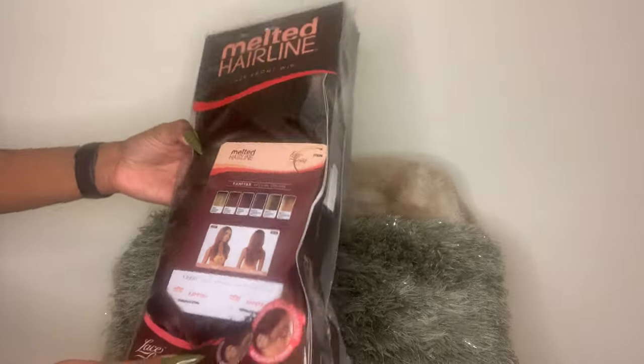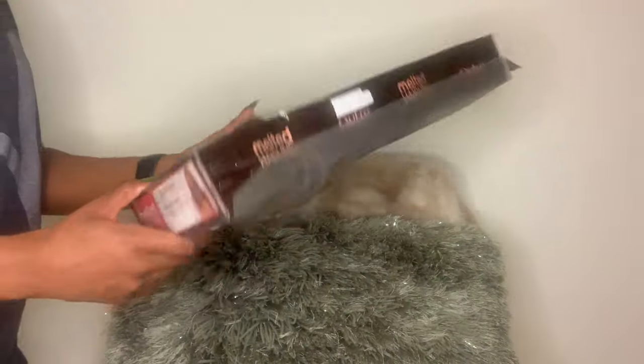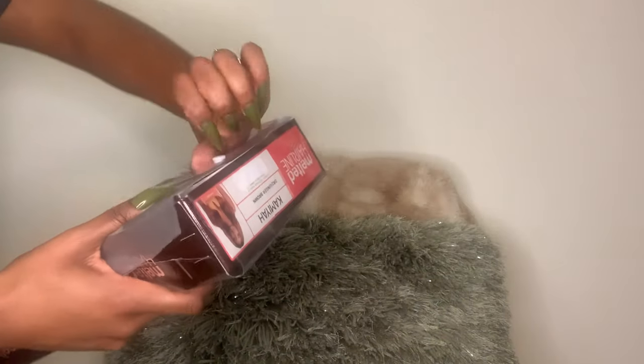Hello everyone and welcome back to my channel. Today we're going to be reviewing this wig Kimaya — I hope I pronounced that right. She is synthetic ear-to-ear HD transparent lace, but we're going to see if that's true today.